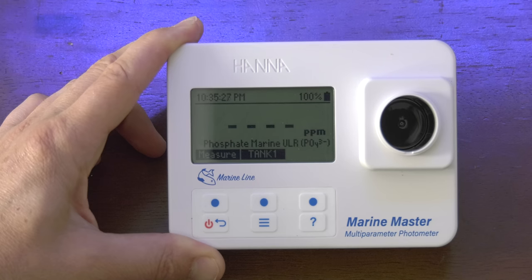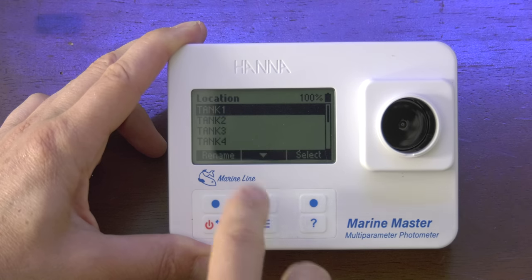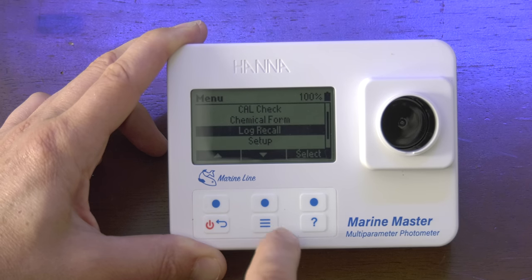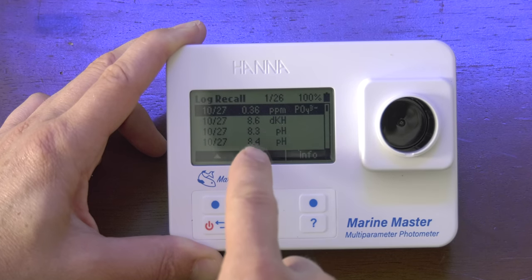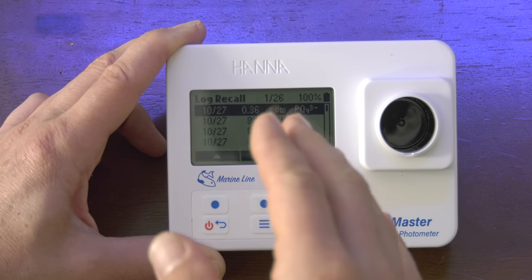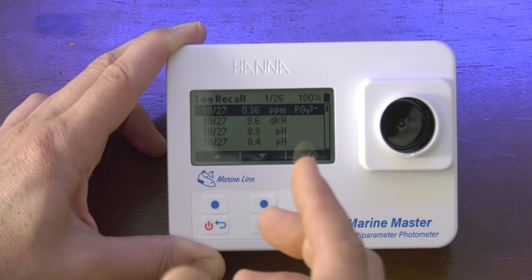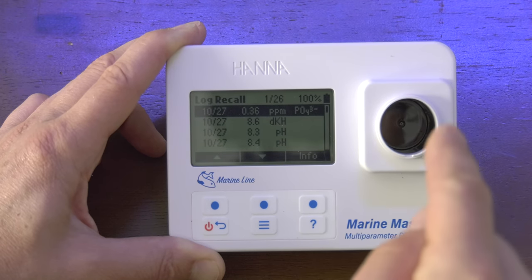Digging into the Marine Master photometer, I discovered something really cool. You can assign different tanks to the measurements — so say I'm testing my tank or a client's tank, I can log it right here in the meter. I'm going to go into log recall, and I can see all of my test parameters. I don't have to remember to write down the test results. Even if this thing turns off, the results are right here. I can scroll up and down and see all the test results stored even after it powers off.